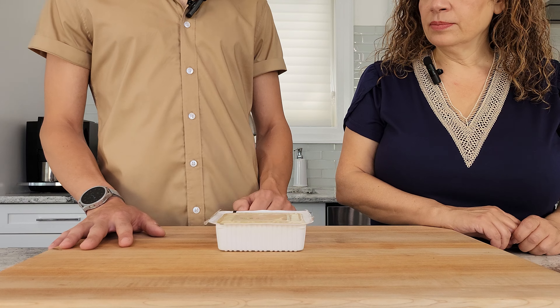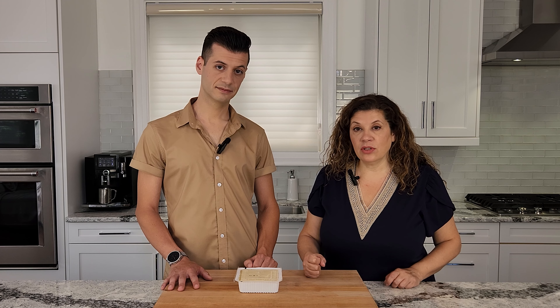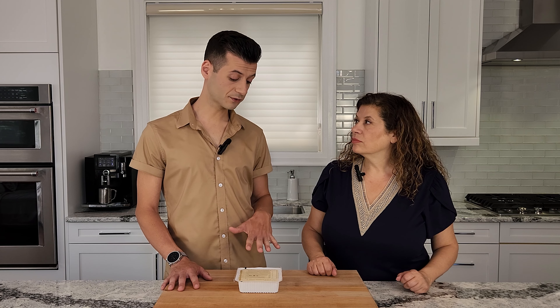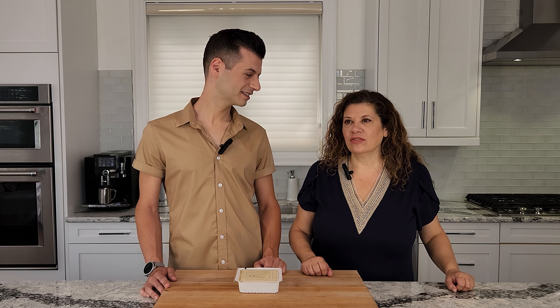We have extra firm tofu, which we're going to strain and then press for about half an hour. We want to take as much of the liquid out so that we can slice it very thinly and it will maintain its texture and structure, so when you do go to fry it, it won't fall apart on you. The extra firm tofu has a really meaty texture, especially after it's been pressed — it retains its texture and it holds together well. It's got a nice bite to it.